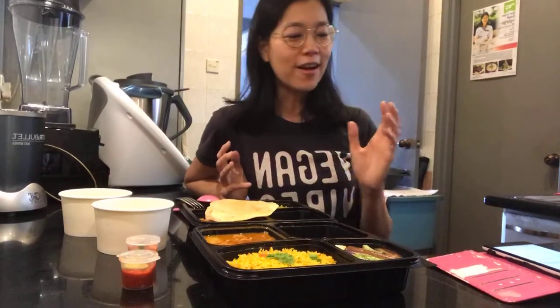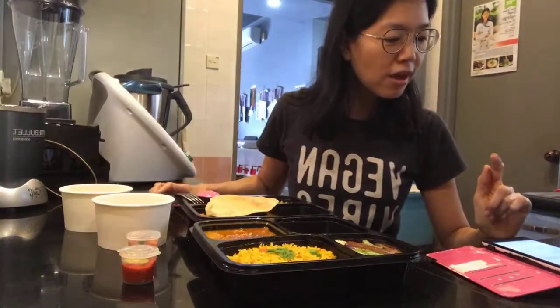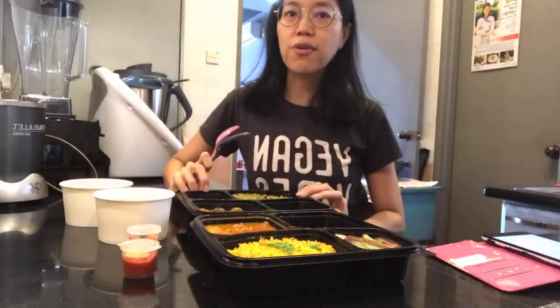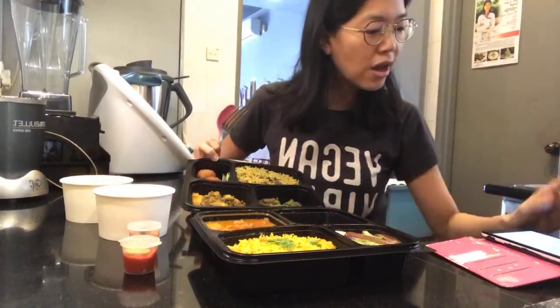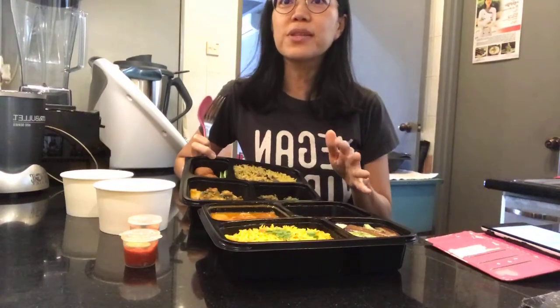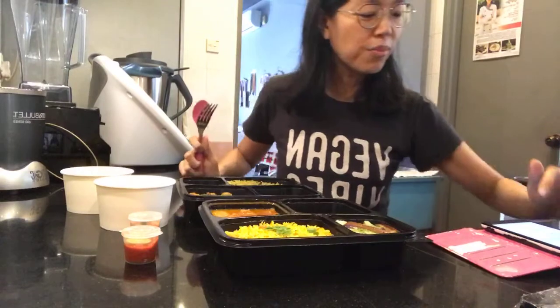So today what I've ordered is the Briani Hydra Body. And I also got the Crystal Pineapple Prawn. And it's 100% vegan — so this is great. I don't have to go like, don't put eggs, don't put milk, don't put dairy.